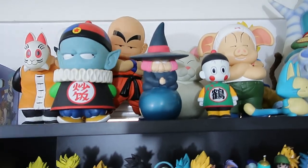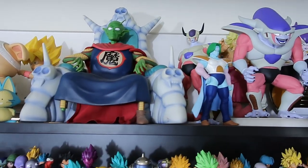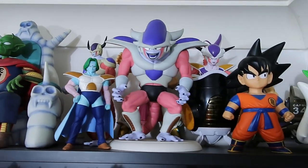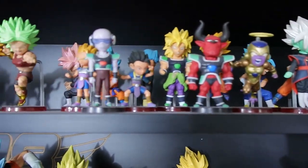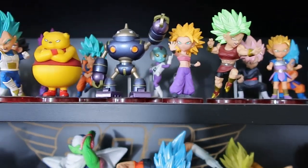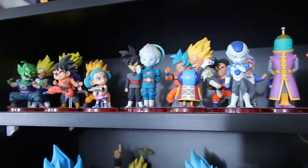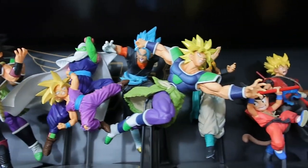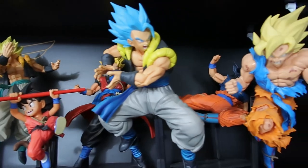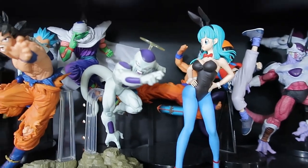We will start with the Banpresto wall. Up the top here we've just got a heap of Sofubi stuff, some Ichiban Kuji stuff, just some really cool figures up on this shelf - some of my absolute favourites. And then we've got all WFCs up here, quite a few of them, all just kind of tucked up there. It's a perfect size shelf for all of them. On to all the Banpresto statues - as you can see guys, we've got a lot up there, some really, really great stuff.